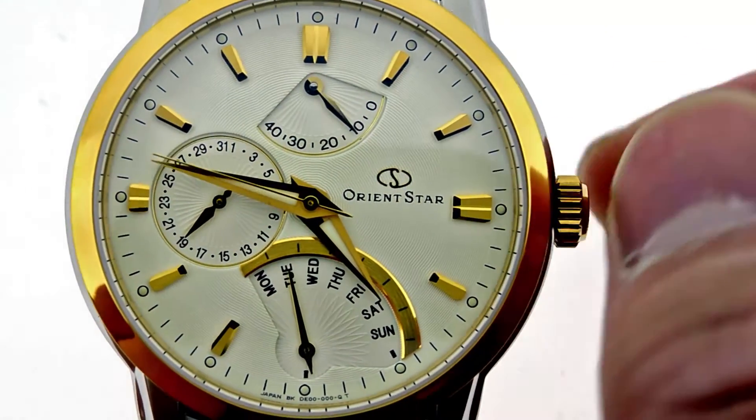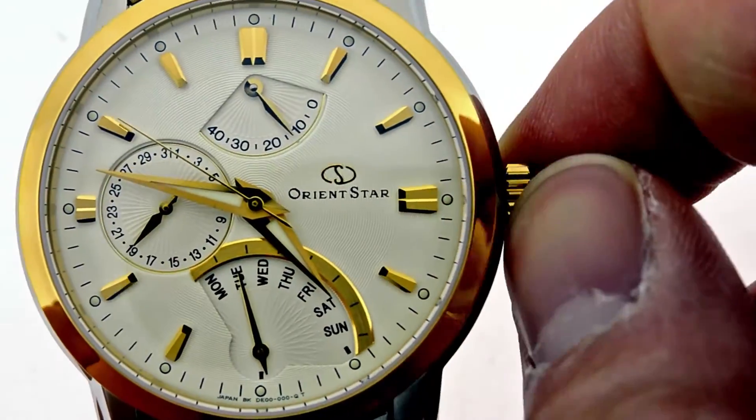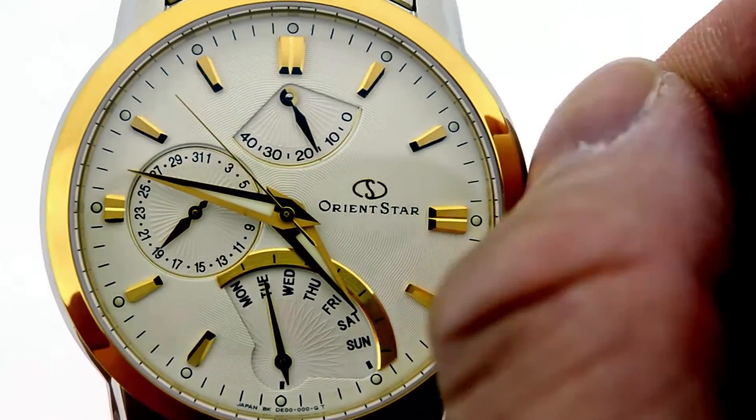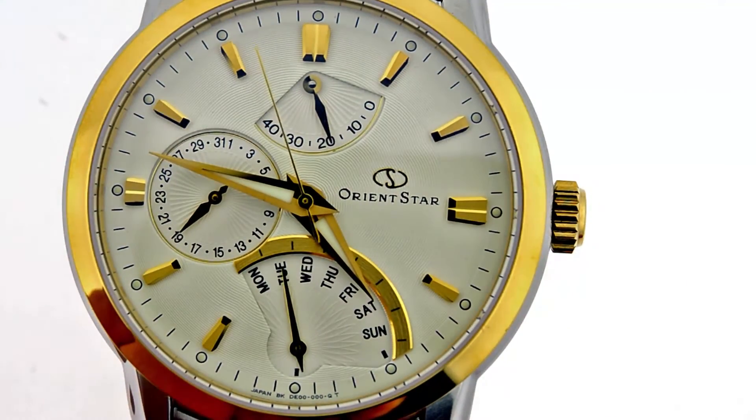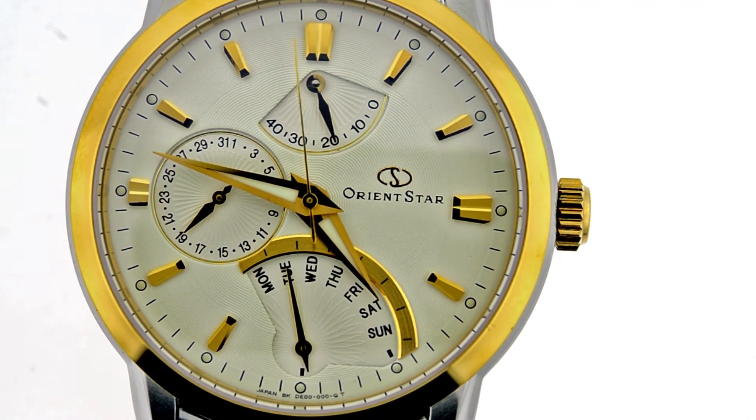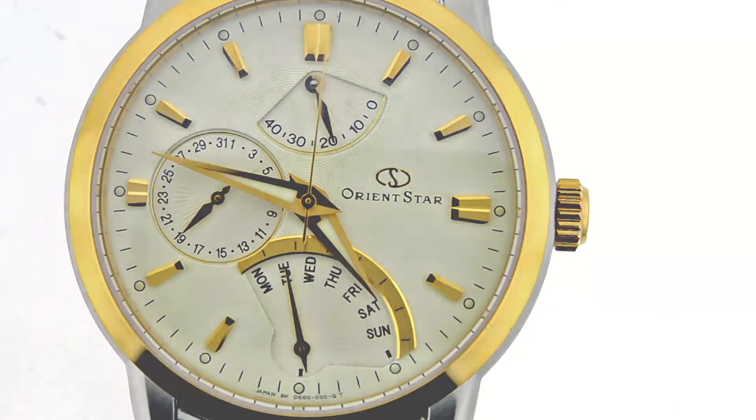One thing I want to show you is that it's hackable. Notice as I placed the crown back, the second hand started going — and now I'm feeding the movement, and this is hand-windable. So this is the retrograde in two-tone. Hope to see you wearing one soon.